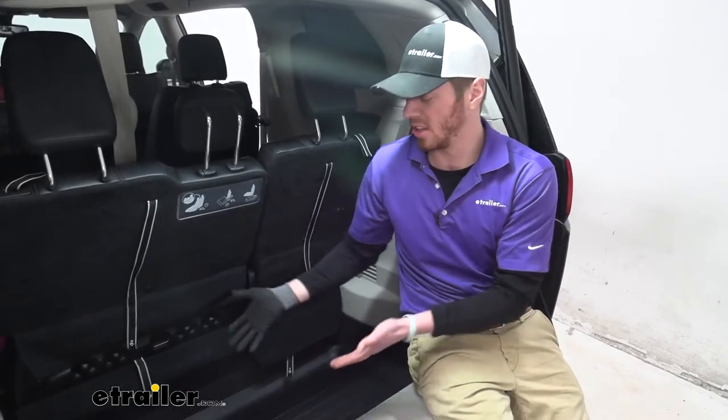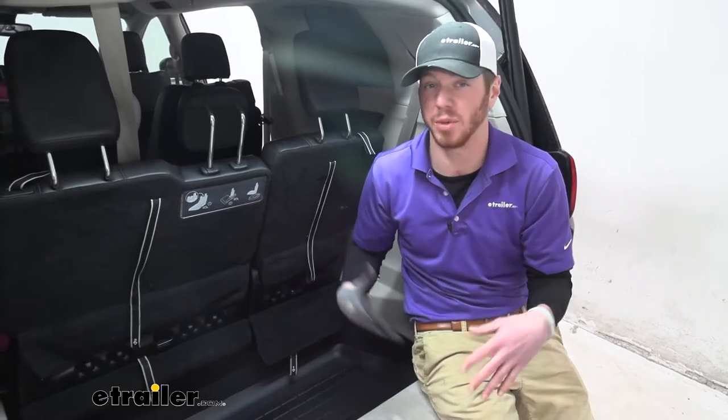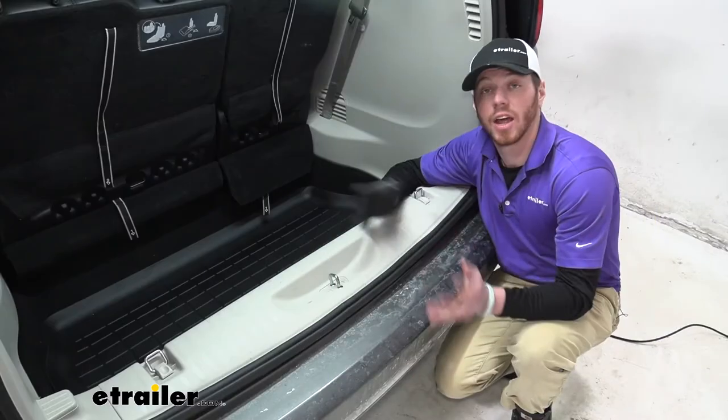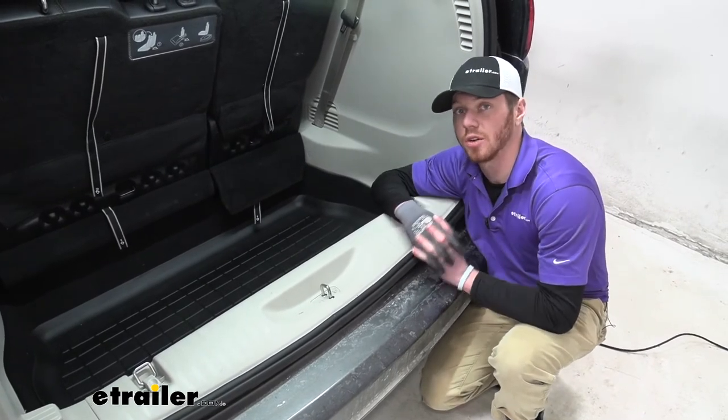There isn't a whole lot that comes with this cargo liner. It's just basically there to make for easier cleanup and contain some of those spills. And that'll do it for a look at the WeatherTech Cargo Liner on our 2017 Chrysler Pacifica.